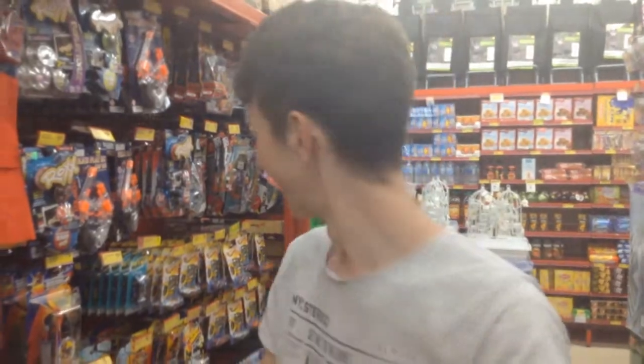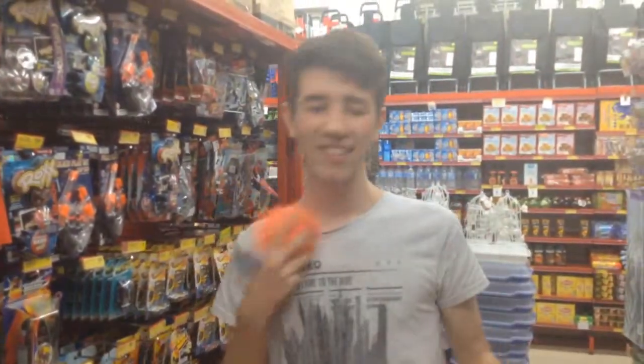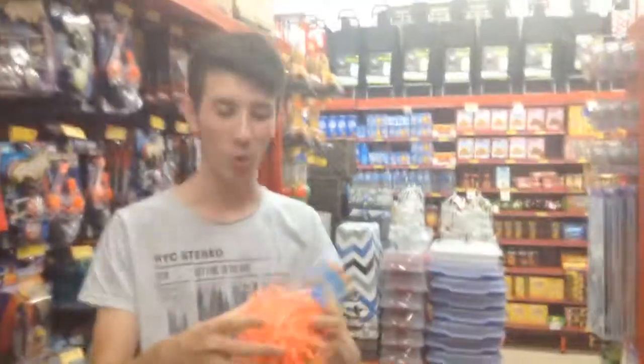Hello everyone, Crystal Fishing here in the Reject Shop. Today we're going to be reviewing this ball here. It is what they call the Fuffa Ball. Fuffa Ball.